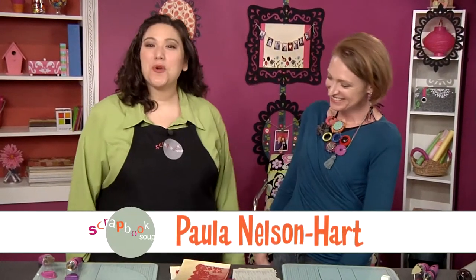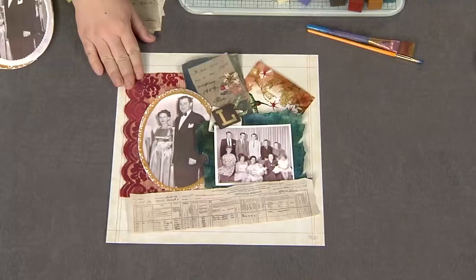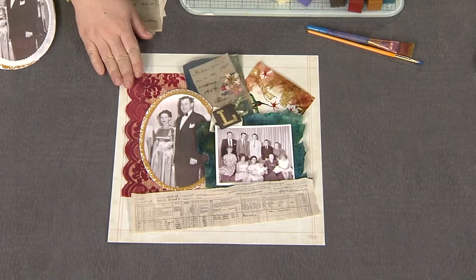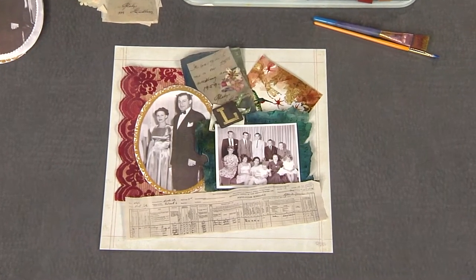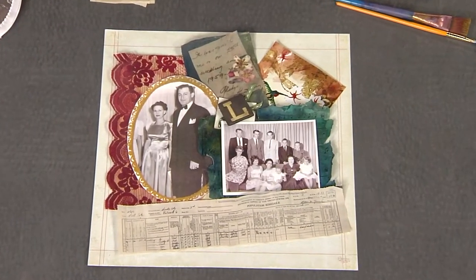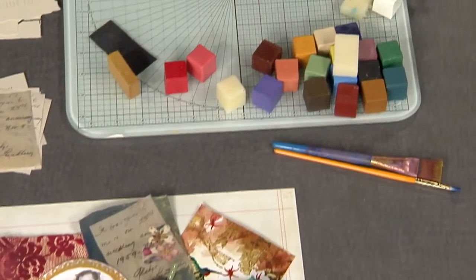I'm here with Paula Nelson Hart from Purple Cow and she has encaustic for us. Encaustic is beeswax that's mixed with damar resin, and some of it with pigment. Using heat tools, you spread and add the wax to all kinds of projects — it's great for mixed media layouts.